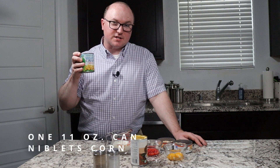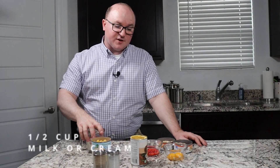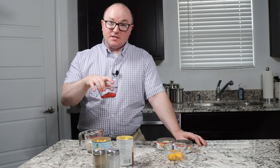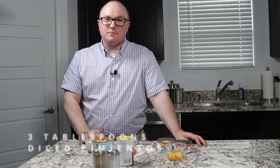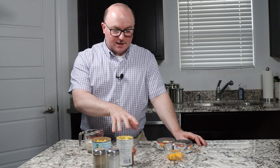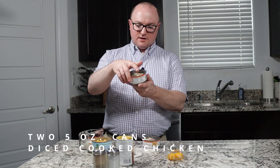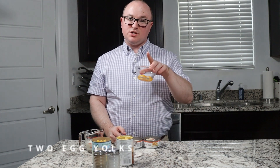Being that this is from a Niblets commercial, we are using one can of Niblets. Something I found interesting is the recipe calls for a 12-ounce can of Niblets, but a 12-ounce can doesn't exist today — these are actually 11 ounces. It calls for a half cup of milk or cream — I'm using milk — one can of condensed cream of chicken soup, three tablespoons of diced pimento (the first time we've used that on the show), two cans of diced cooked chicken in five-ounce cans, and two egg yolks.